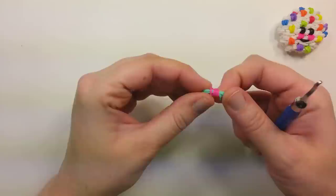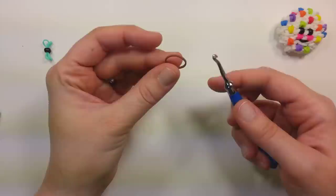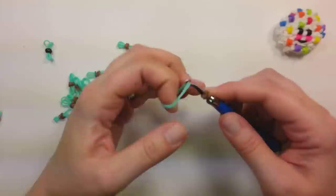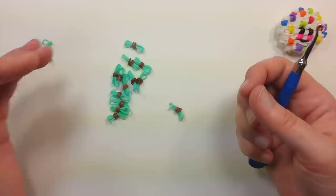Sprinkles are made the same way. Just whatever color you want your sprinkle to be, or chocolate chip in my case. It'd be one band on the hook, wrapped around once into the figure 8, grab both bands, wrap them around again, and then pull through two bands the color of your cookie. And like I said, I made about 18 of them. Sometimes I have three left, and sometimes I have one left, or I use them all.